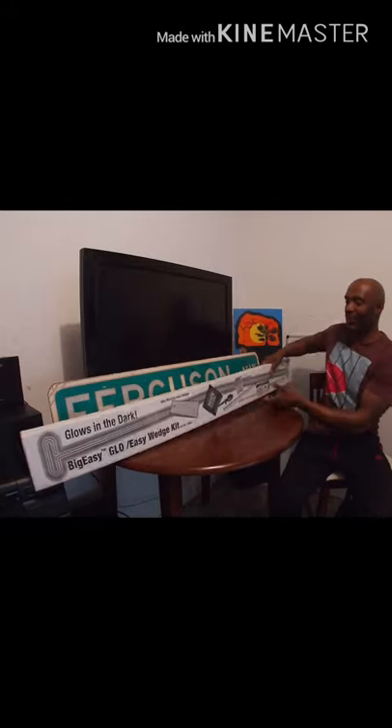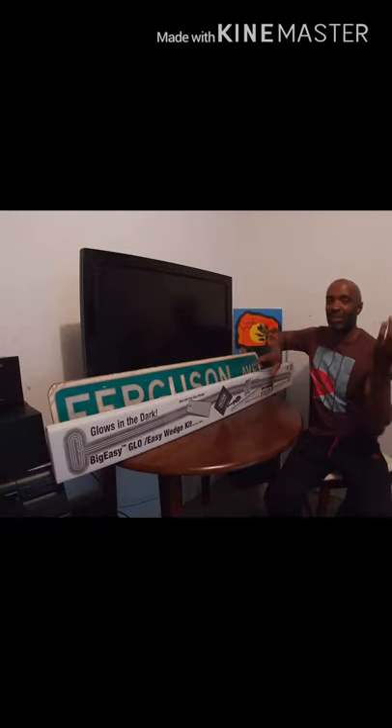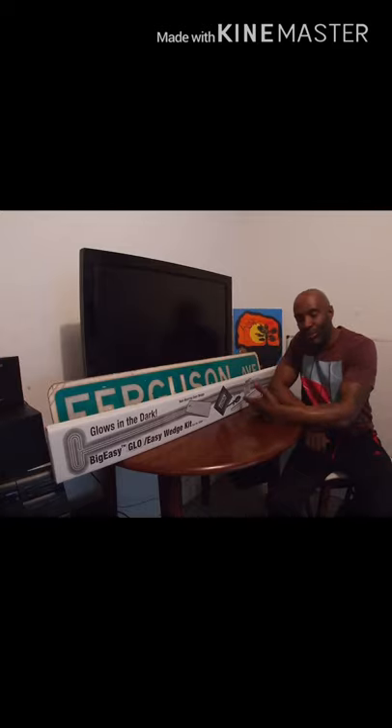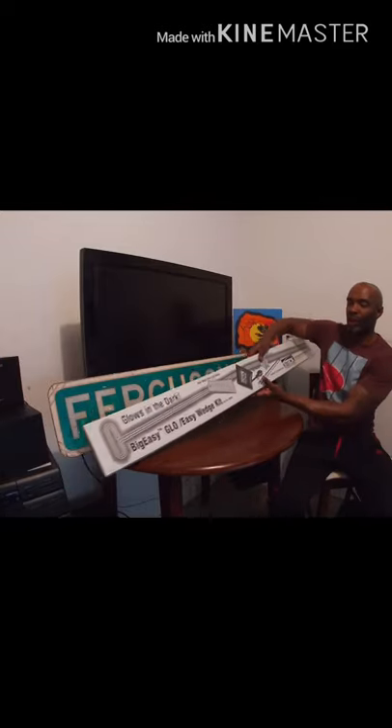So I had to call Triple A. They came out, the guy showed up, he had one of these, and he was in my car in less than 52 seconds. I actually posted a video of it. I was going to snap — saw this on a truck and went to purchase it.